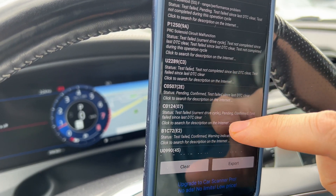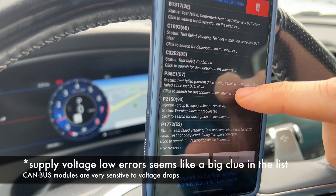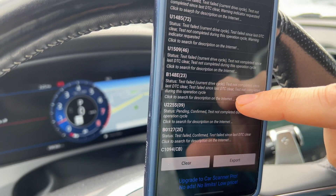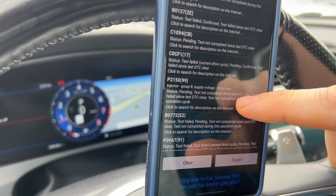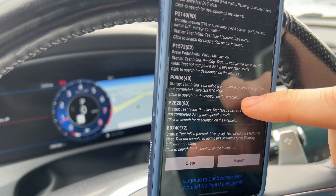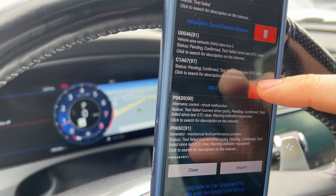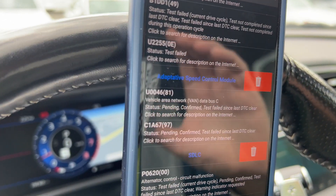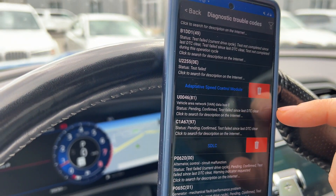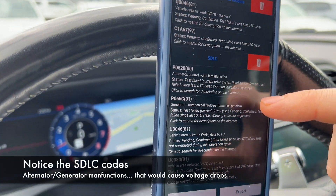The shift solenoid failures, body control module gateway, injectors, brake pedal switch malfunction. And then under adaptive speed control we get vehicle area network data bus C faults. These data bus things kind of fail sometimes.